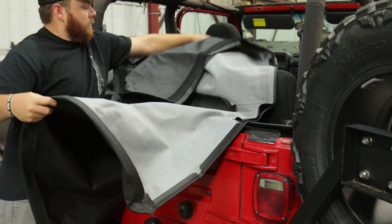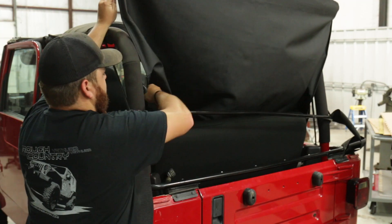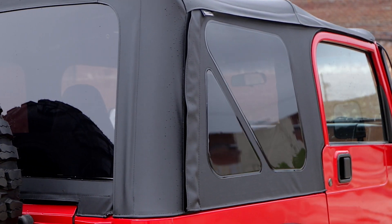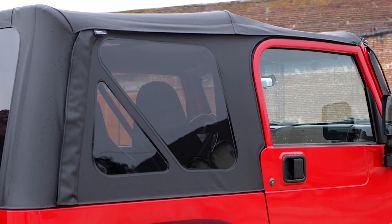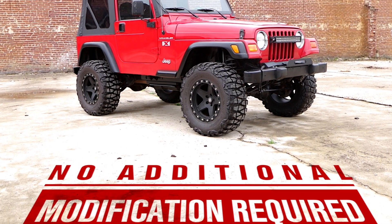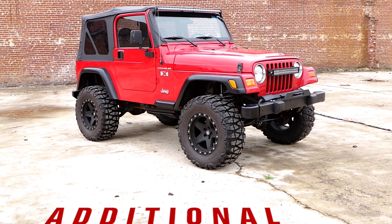Our lightning fast install process helps you get your Rough Country Soft Top up and running in just minutes. Get a tight wrinkle-free fit with our state-of-the-art belt rail and hook-and-loop attachments designed to help you get a smooth, stable, snap-on fit with no additional modification necessary.